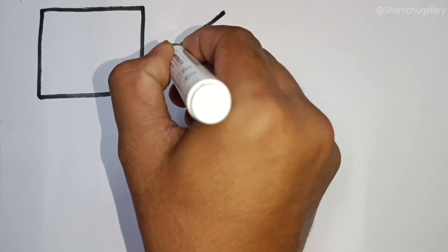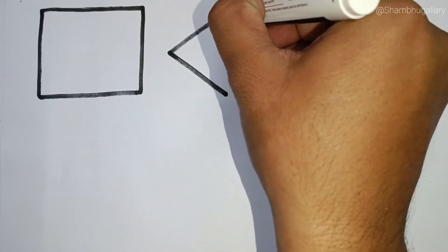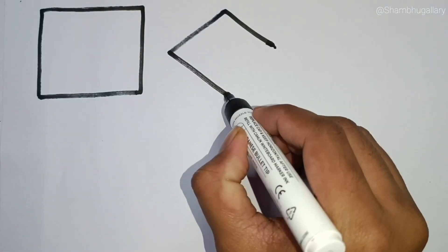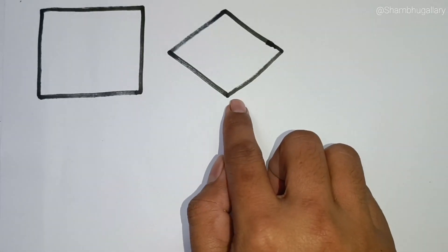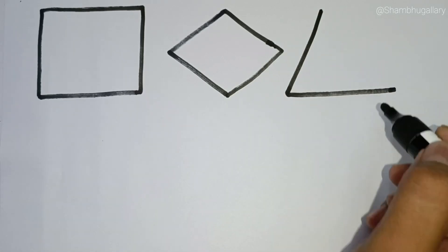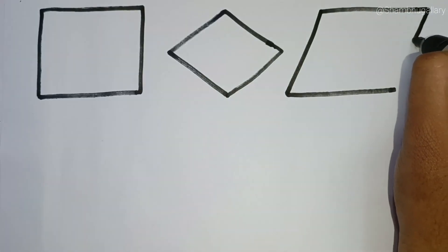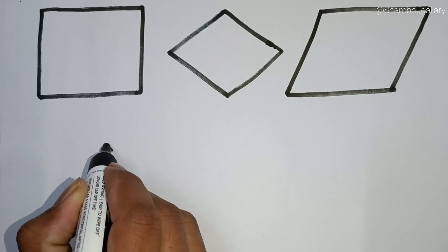This is square. This is rhombus. This is parallelogram.